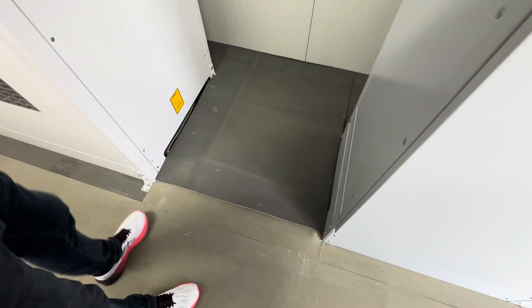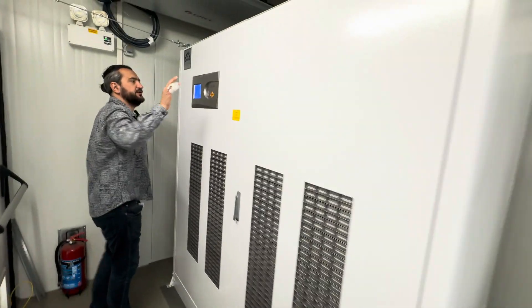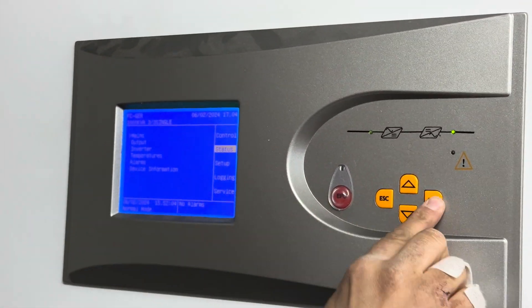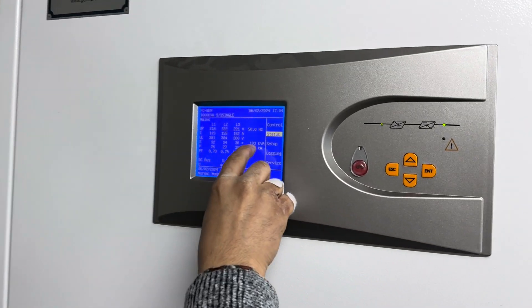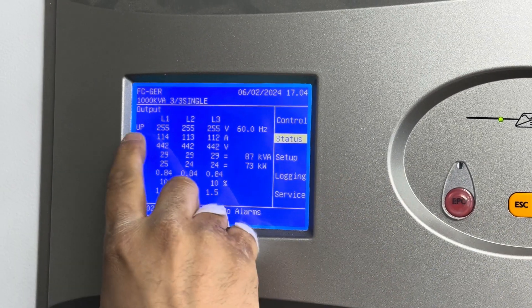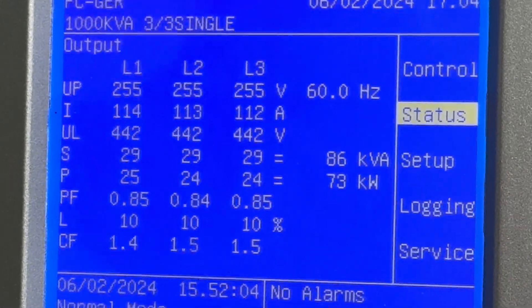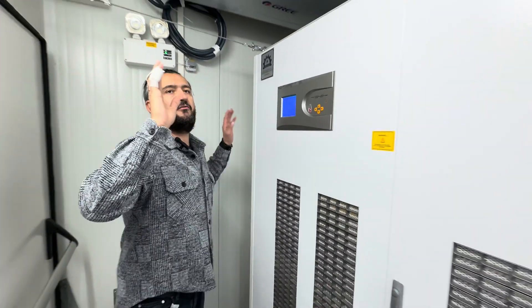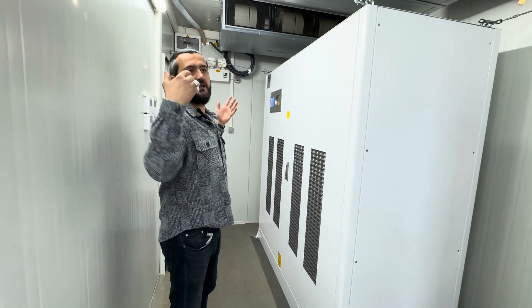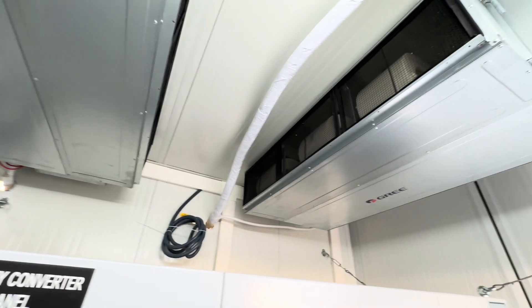We have specially electrically isolated carpets. Now we come to the frequency converter working at 10 percent load. You can see: input is 50 Hz, 380 volts, and output is 440 volts, 100 ampere — for the vessel. We have four air conditioners here because when this machine is fully running, it needs to be cooled, especially in summer time. Here we have the controller.